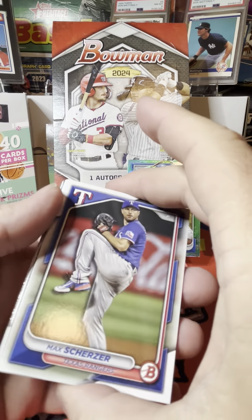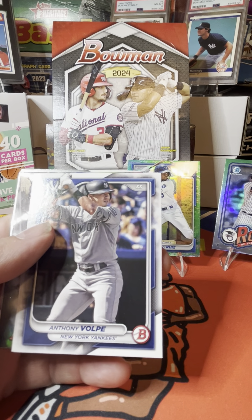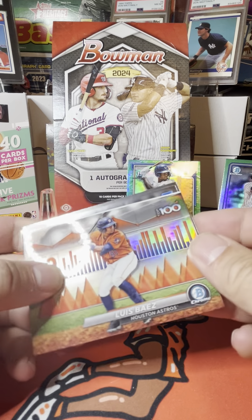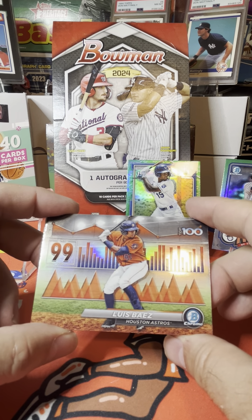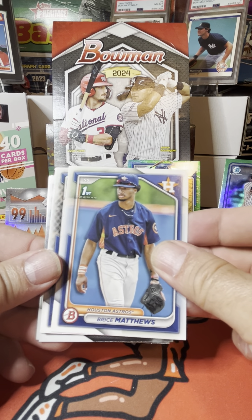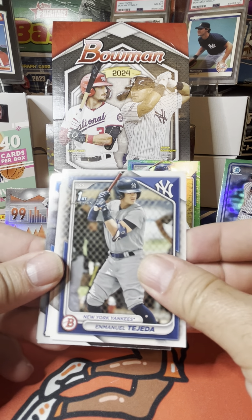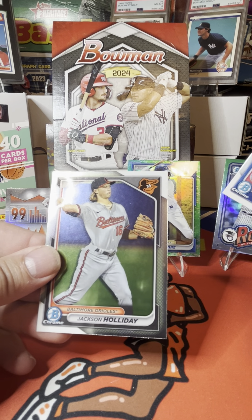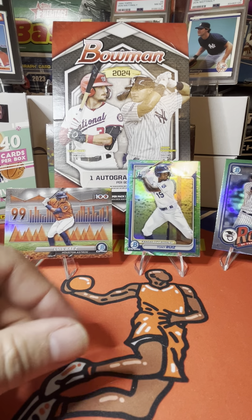We got a Jackson Holiday on the back there. We have Max Scherzer, Zach Giloff rookie, Anthony Volpe, Corbin Burns, Luis Baez — 99 out of 100, top 100. We'll throw Luis right there. We have Bryce Matthews first Bowman, Emmanuel Tejada first Bowman, Garrett Forster, and Kendall George, and a Jackson Holiday. He hasn't been doing so well but we'll throw him up — that's my first Jackson Holiday card that I've pulled.